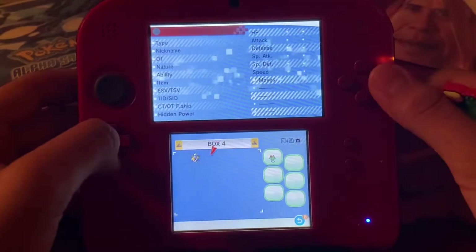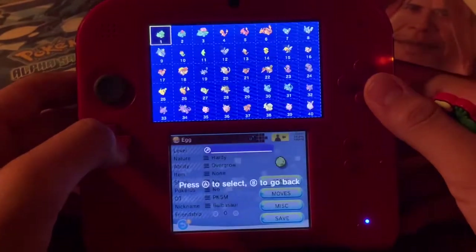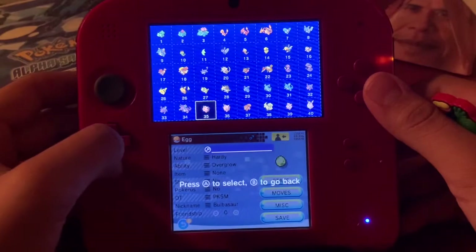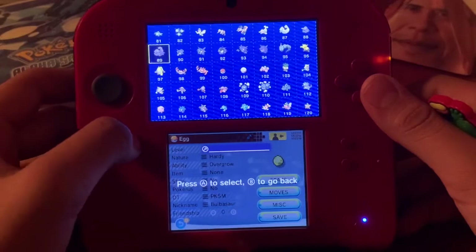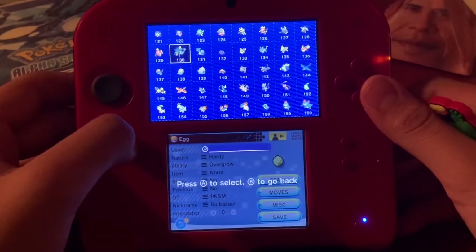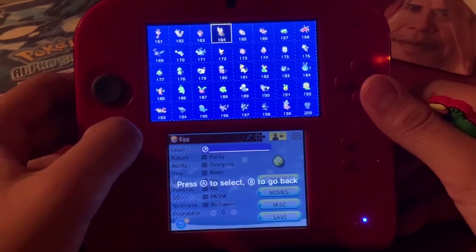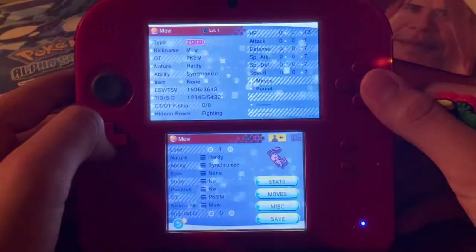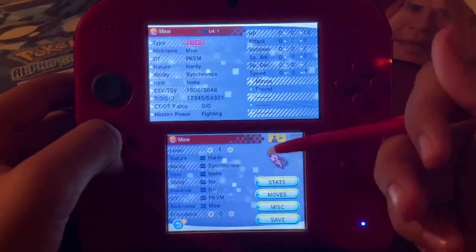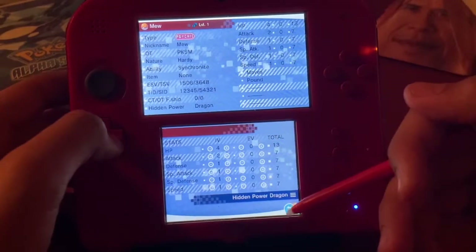To add a Pokémon, go to the Editor, press A on an empty slot, and press A to edit. You can see the entire Pokédex is available here. Scrolling right goes through the entire Pokémon list. As an example, I'll press A to select one and you can edit all the stats — you can max out everything.